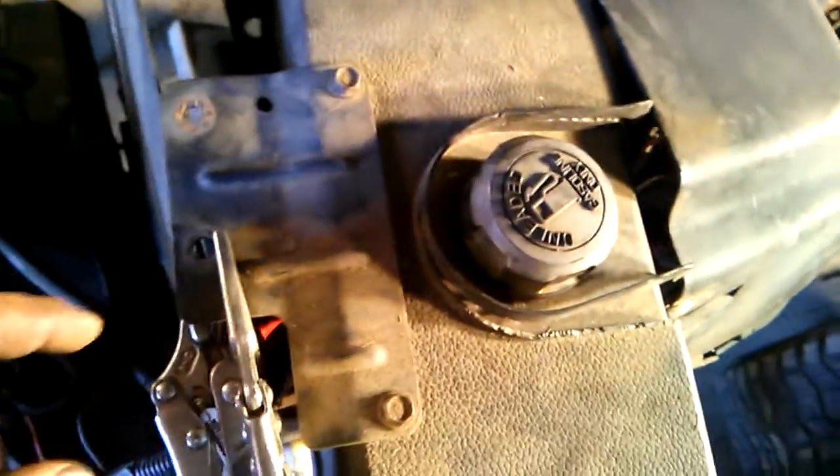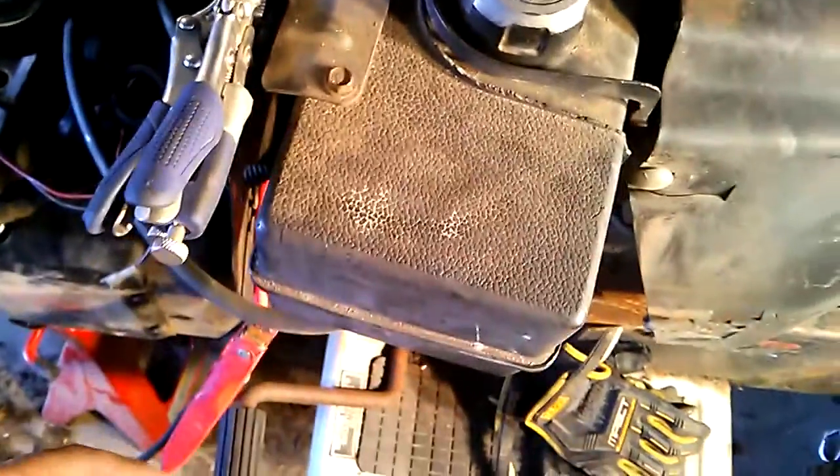Not much else to do — gotta reroute all the stuff. I put the guards and stuff back on, gotta find some place to put the gas tank, put a pump on it right here, and put all the tin and stuff back on and paint it. There's the hood right there, it's a little rough.